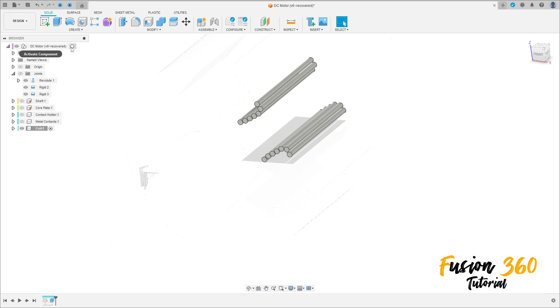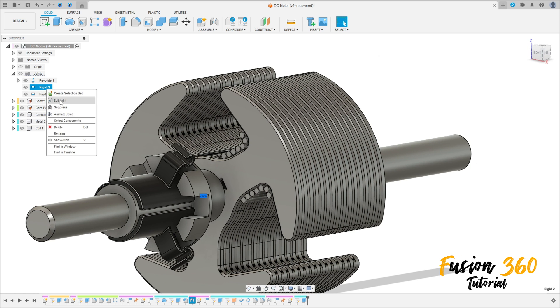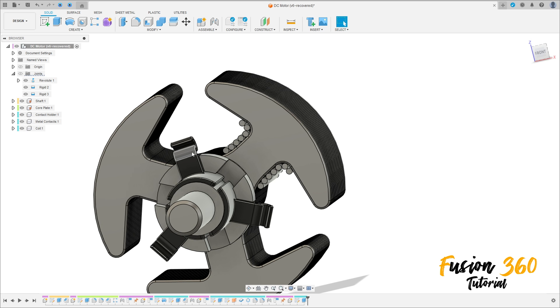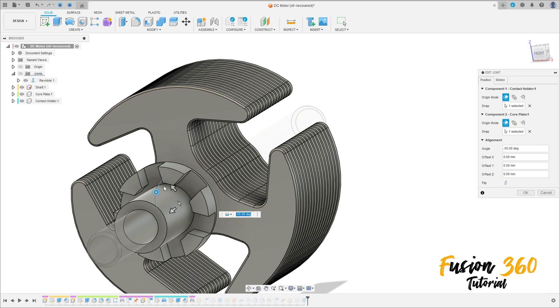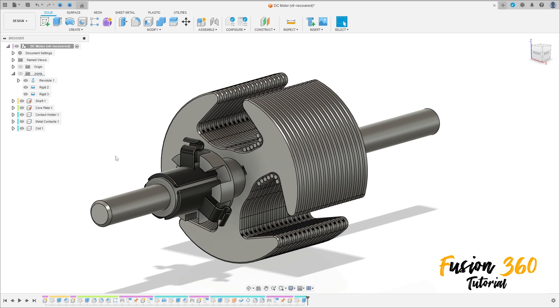Let's deactivate the DC motor here and show the component. We need to change this joint — go to Edit Joint here. Let's move this. Press OK. This part here must be in the center here. We have this.